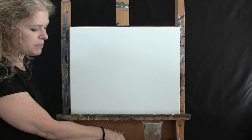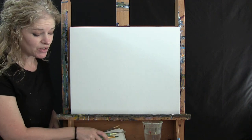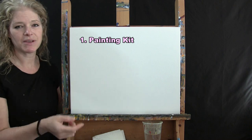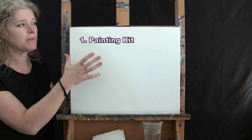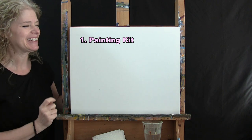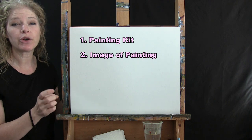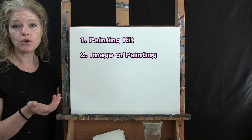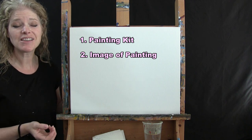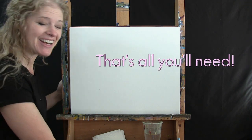Down below this video I'm going to be providing you with a couple of additional resources. One of them is a link where you could purchase the same exact paint kit that I'm using with the same size canvas, the same paints and brushes, and even an easel is included. There's also a link where you can download a free image of the final painting to use as a visual reference, as well as written step-by-step instructions.